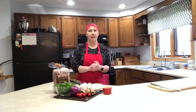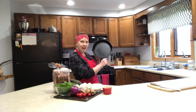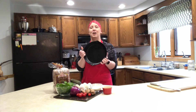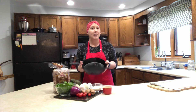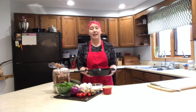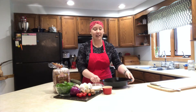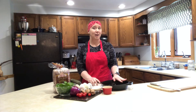I'm going to make all of this frittata in my cast iron pan. I love these things. They're great because you can use them on the stovetop and then throw them right in the oven without damaging the pan at all. I'm also going to be showing you a video later on how to care for a cast iron pan. You should always have a cast iron pan in your kitchen.